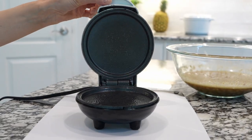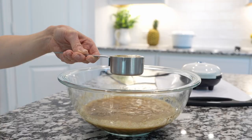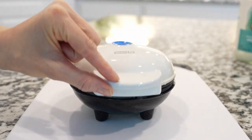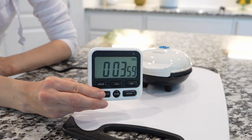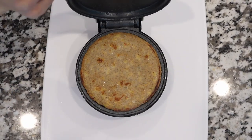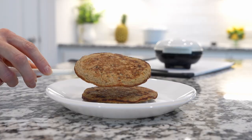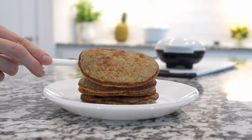I like to use my Dash pancake maker, but you can use a griddle if you have one. Preheat your pancake maker and grease it with oil. Pour one fourth of a cup of batter onto your pancake maker or griddle and cook the pancakes for exactly four minutes — three minutes is not enough and five minutes is too much.